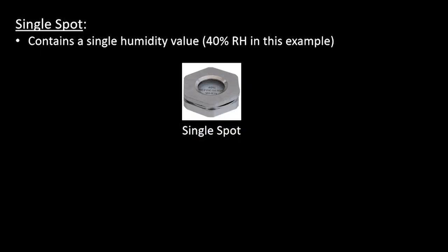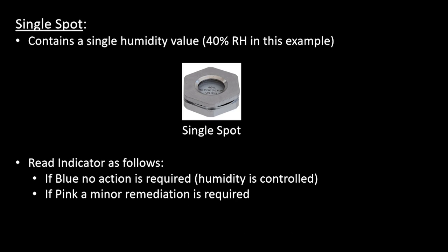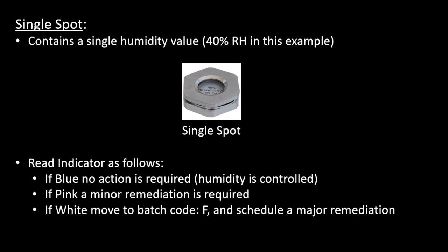The simplest type of reversible humidity indicator is the single spot, interpreted as follows: if the indicator is blue, the humidity is controlled and no action is required. If the indicator is pink, the humidity level has reached the threshold or maximum acceptable level, and a minor remediation is needed to reduce the humidity level. If the indicator is white, the indicator has failed — place the item in batch code F and schedule a major remediation.